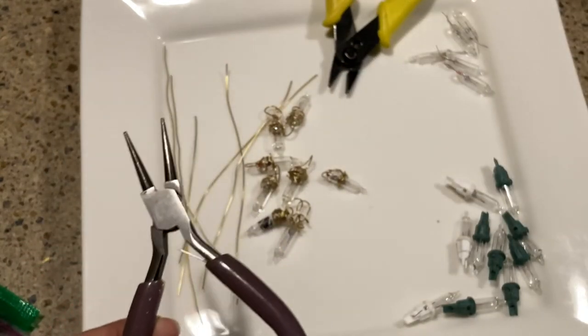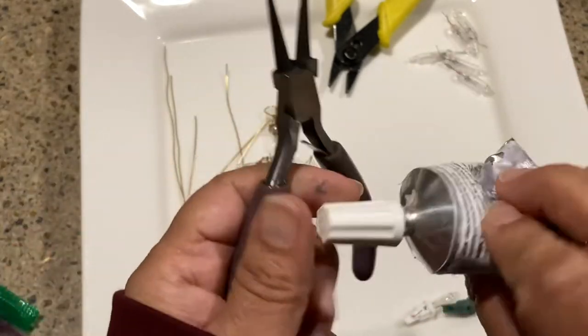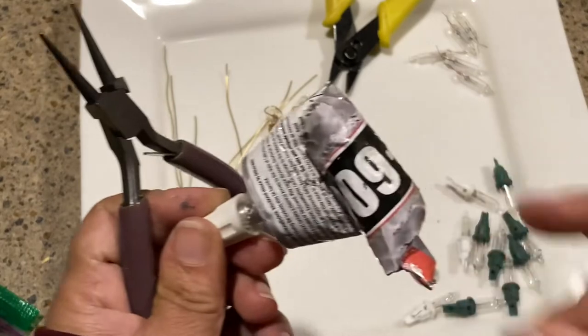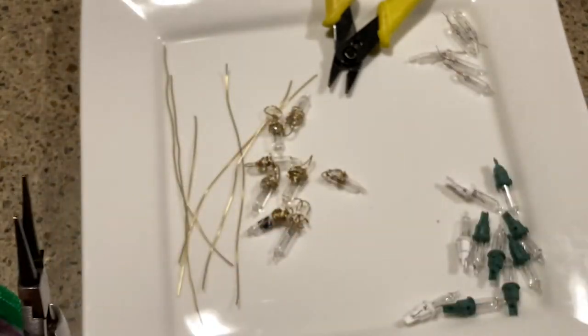So your tools are: wire cutters, round nose pliers, and a tube of E6000 — mine is a really beat-up tube that is ready to die, but that's what I have.